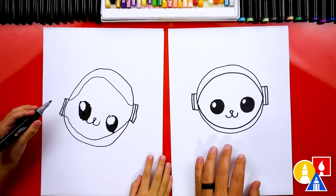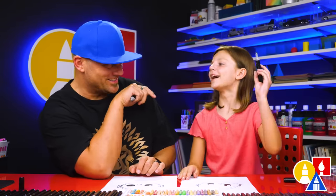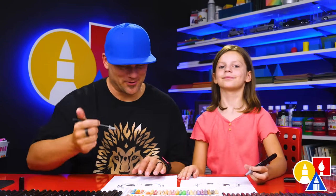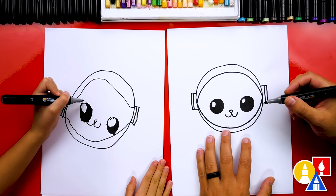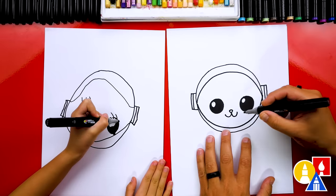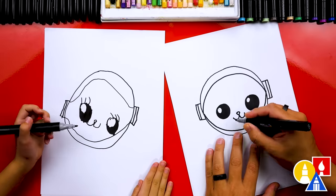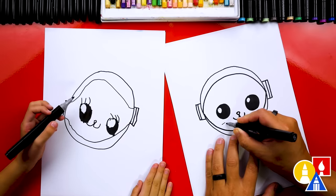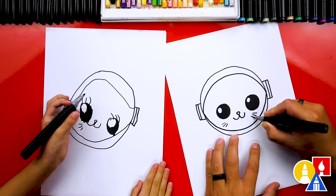I love that our two drawings don't look exactly the same — they're both turning out awesome, and that's because the most important thing is to have fun and practice. Do you also want to add eyelashes to your eyes? Those are so cute. And then on the other eye. I'm also going to draw whiskers. Maybe we just put them right here — I'm going to add three little lines right here, and three right here.